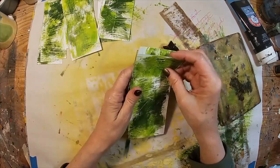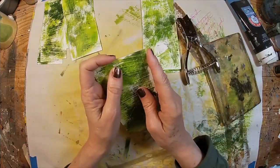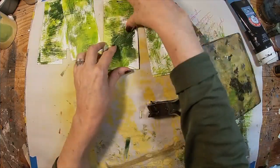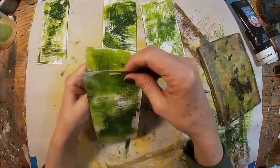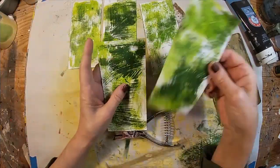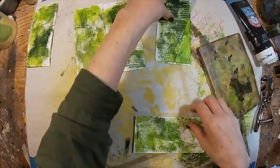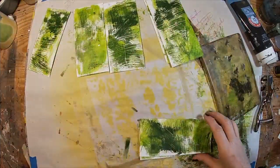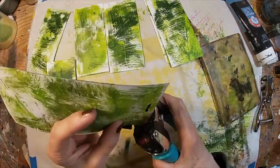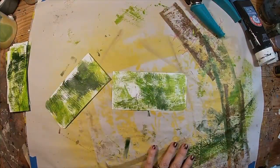Let's get the tag hole in each card. I did one first and I'm using it as my template so they're all in the same place. Now they are all punched and ready to go. I want to use the crop-a-dial to round those top corners throughout.